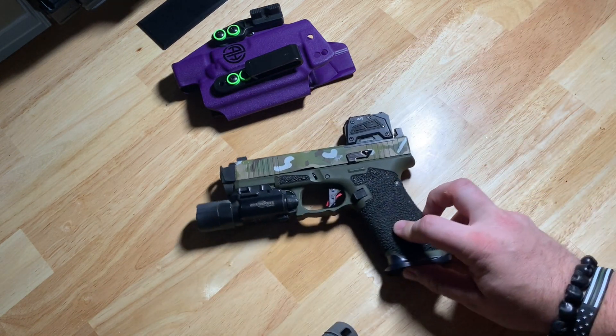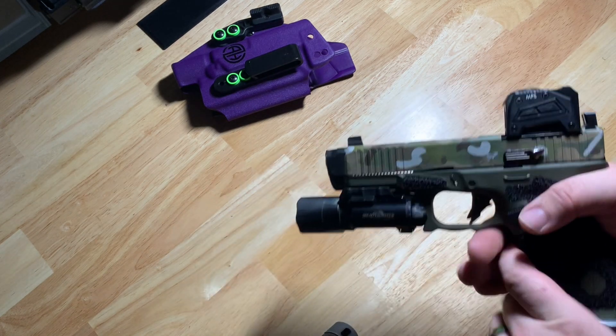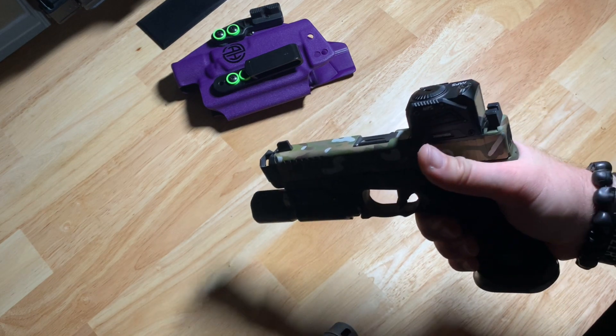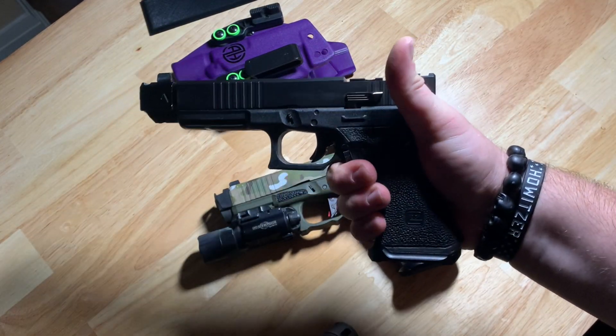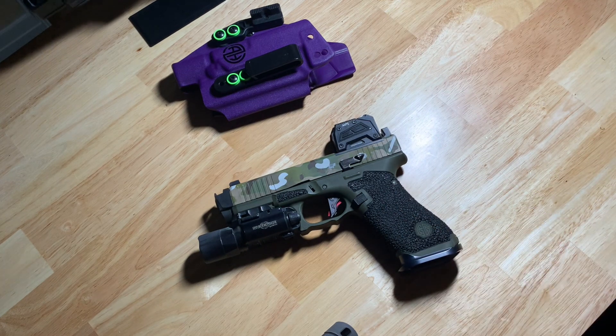Cerakote and stippling were both done by my buddy Tommy over at Gorilla Gunworks. This is the microburst texture — it's highly aggressive and I absolutely love it. There's a big difference between functional stippling like this that not only looks great but is highly aggressive, where you can really get a purchase on it, versus something that's stippled and looks great but is very smooth in texture, so your hand still kind of slips after a while of running the gun. This one I don't ever experience that. He also did the Cerakote — multi-cam on the slide, Ranger Green on the bottom. I think it looks good. If you don't like it, it's not your gun.